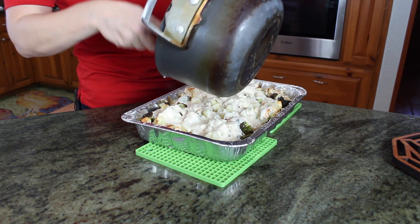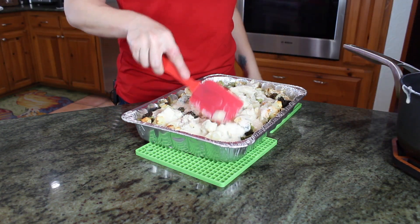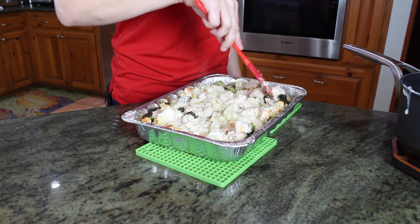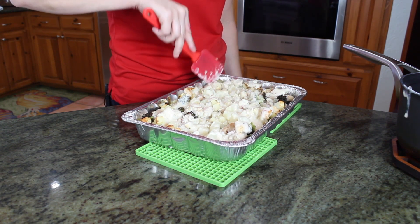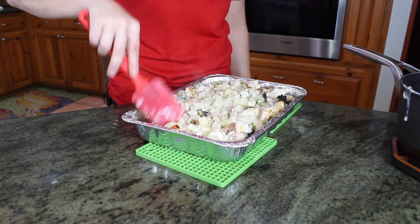Now, after I'm done putting the sauce in, I'm going to have it in the oven at 375 for about 10 minutes. Everything is already cooked — I'm just making sure it's heated through and comes together as a casserole. I'm going to put this back in for about 10 minutes and then I'll show you what it looks like.